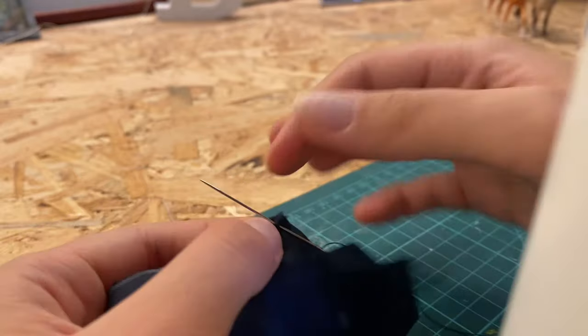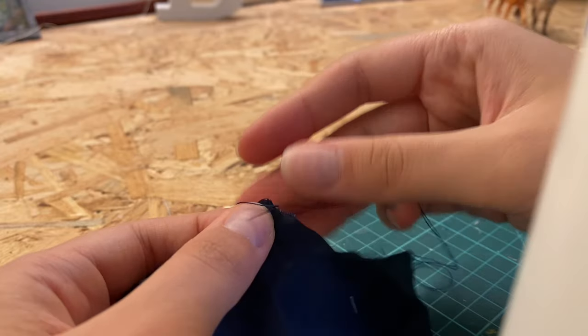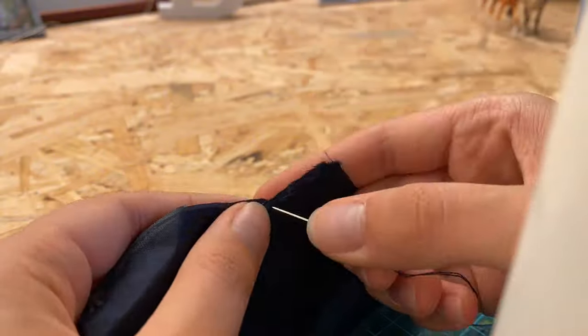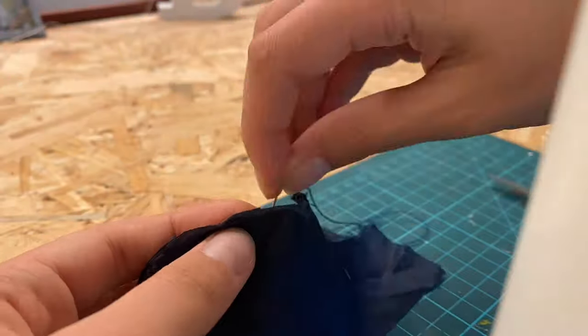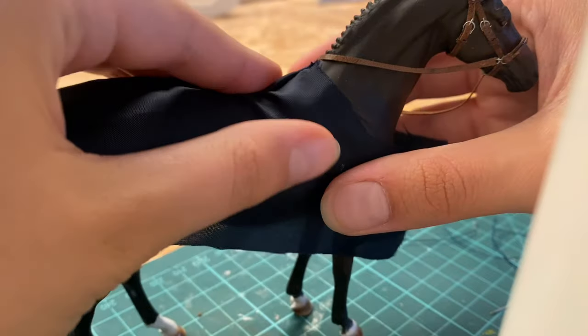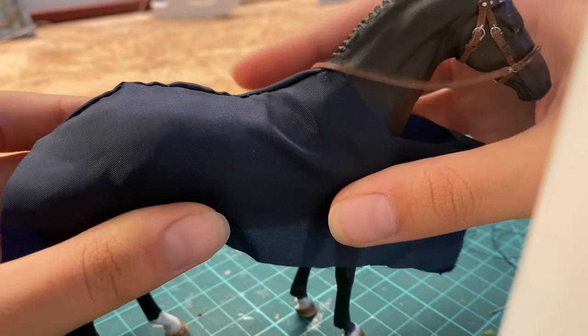Obviously, if you're using a different fabric and the glue would work, then using glue is much faster than sewing it all by hand. But I kind of like sewing, so it was not a big problem for me. Actually, it was quite relaxing. First, I'm sewing together the edges that will go on the top, that will form the back line. And this connects them and creates a profiled line that will follow the top line exactly the way it should, so our blanket lies on the horse's back very nicely.